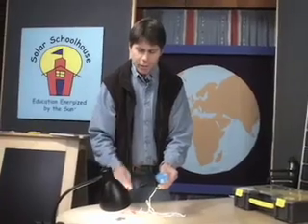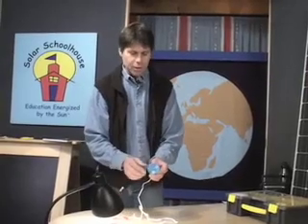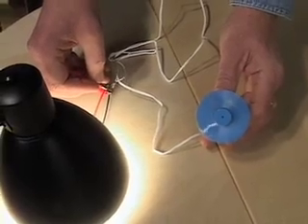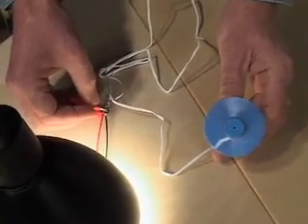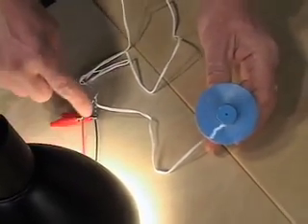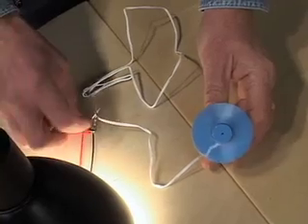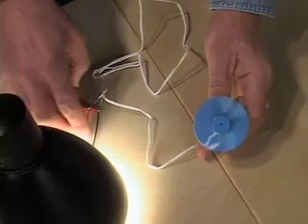One more thing I want to show you — a short circuit. Maybe your students will get this wired up looking good, but the propeller won't go. What might be happening is the metal connecting the red wire is touching the metal connecting the black wire. See that? It stops. In a short circuit, the electricity is not even going to the load — it's just going up the red wire and back down the black wire. So make sure the two wires aren't touching each other. It's okay to have a short circuit here because it's not a whole lot of electricity — it wouldn't melt the wire or anything.